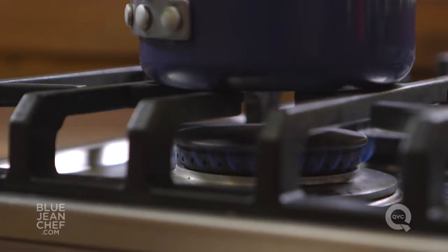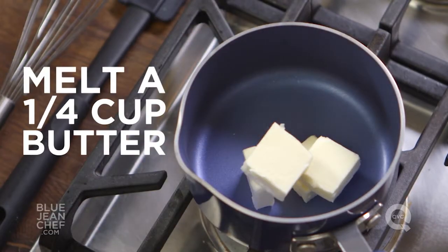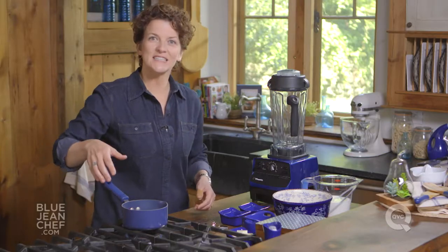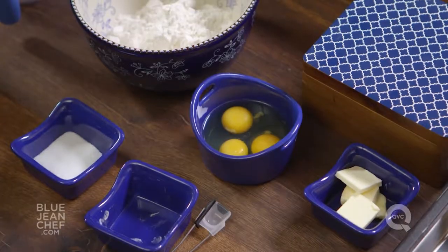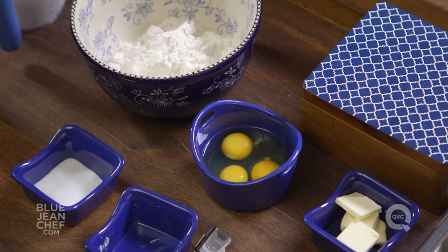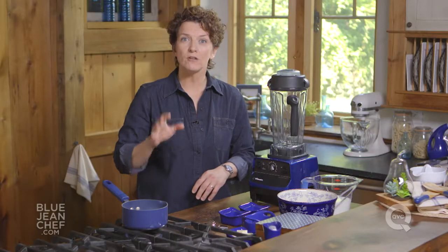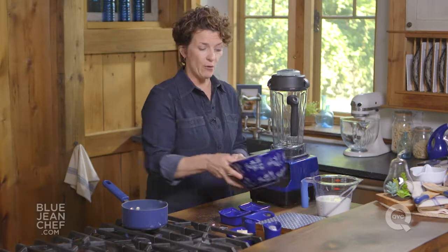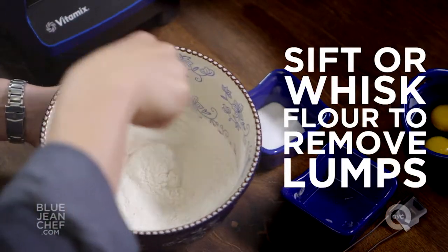First things first, we're going to need some melted butter. You can melt your butter in the microwave or in a saucepan on the stovetop. While that butter is melting, let's get everything else together. We have some eggs, some sugar, milk — I'm going to use whole milk — and some flour. What we want to avoid in our crepe batter are lumps, so sift your flour if you want to, or just whisk it in a bowl and break up all the lumps in that flour.